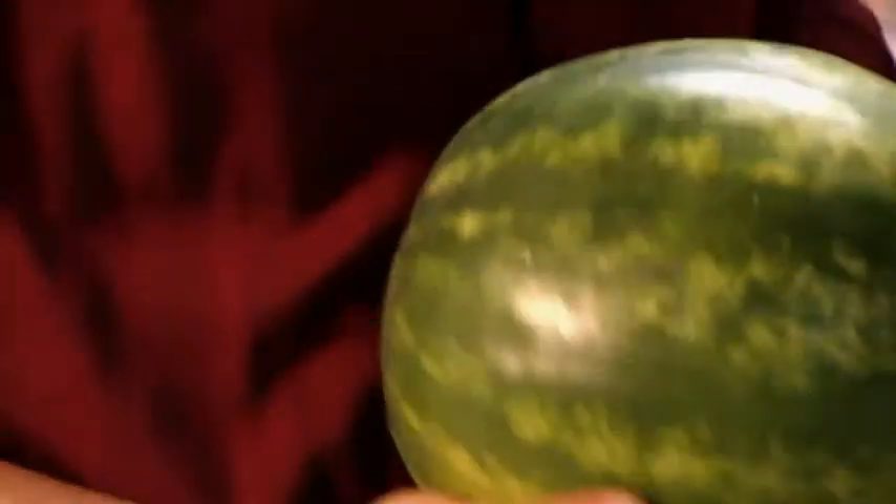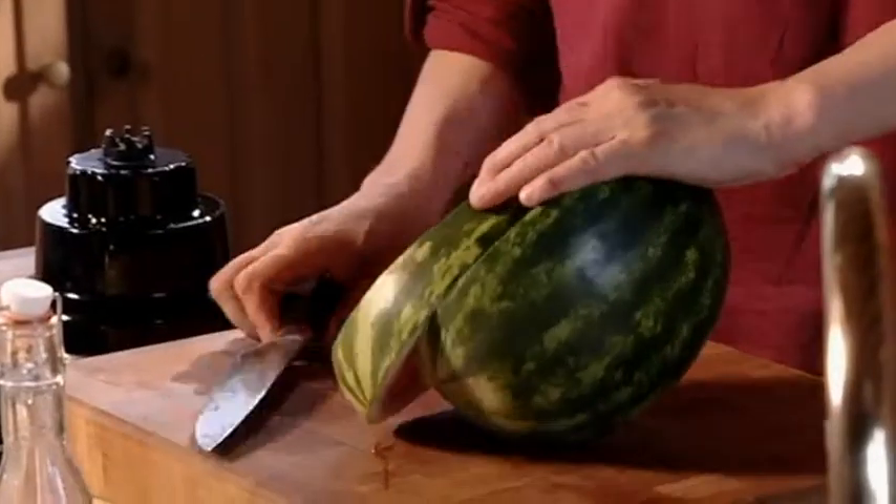Wake yourself from a drowsy summer stupor with fridge-chilled watermelon, the Mexican way. First time I had this was in Mexico City and it completely blew me away. Juicy fat lime everywhere. And then for the interesting bit — crush salt with a good pinch of punchy chilli powder and sprinkle over the watermelon and tuck in.